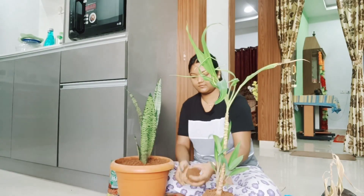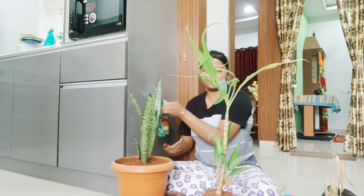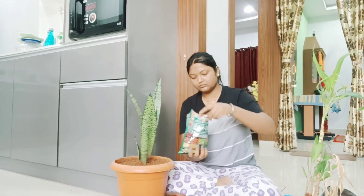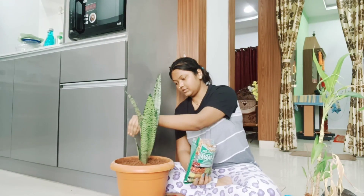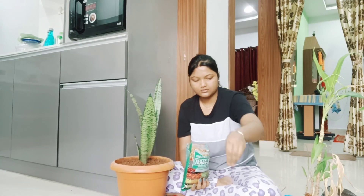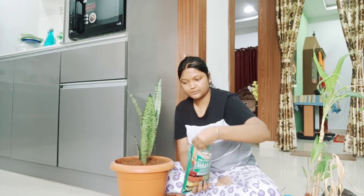If you guys know the name, please tell me in my comment box. You will see here — I have finally put the snake plant in the pot. There was a packet that came with it, so I put all of it in the pot too.